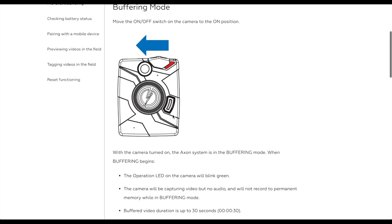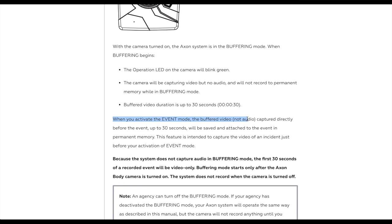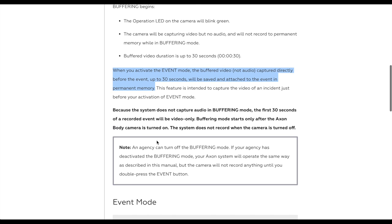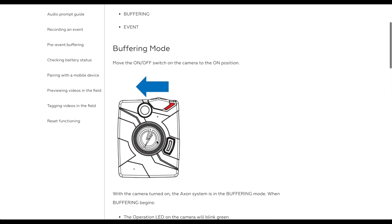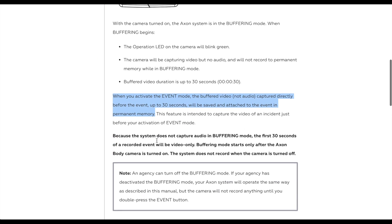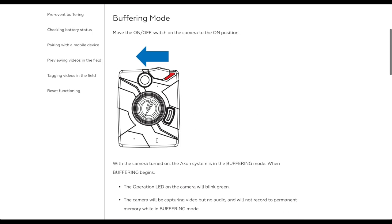The downside of buffering mode is it does not capture audio. When you activate event mode, the buffered video — not audio — captured directly before the event, up to 30 seconds, will be saved and attached to the event in permanent memory. So that's what's happening: the officer hits record, buffering mode captures the 30 seconds prior, but it does not contain audio. So if you see a video without audio, you can usually just skip to about 30 seconds in and you'll start to hear audio.